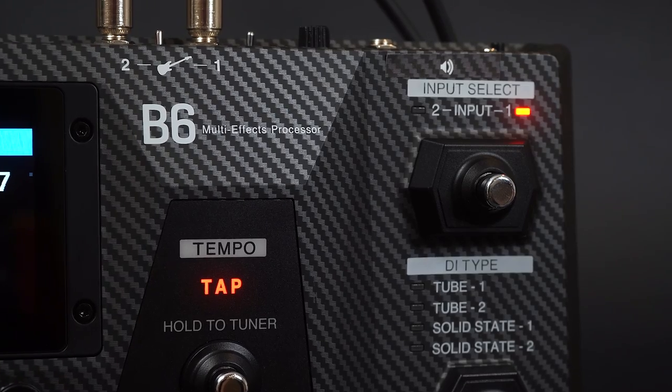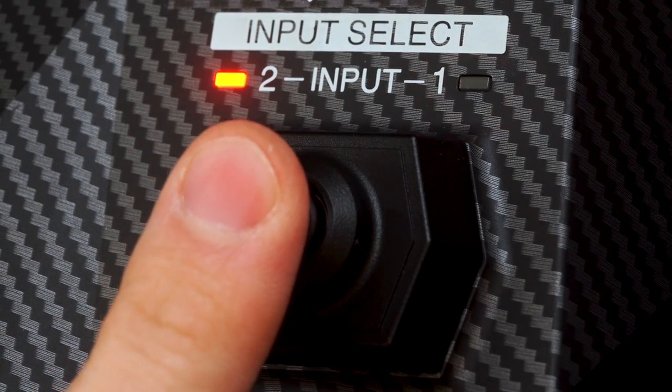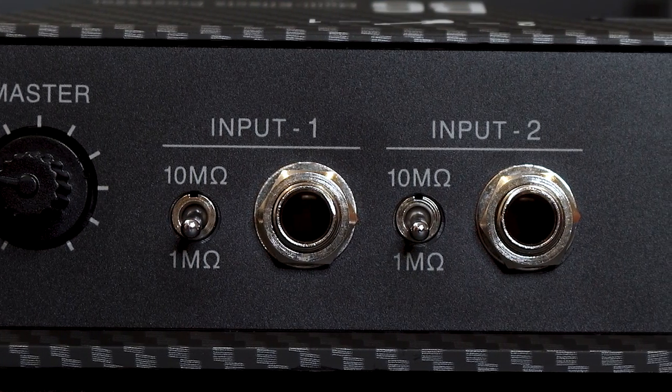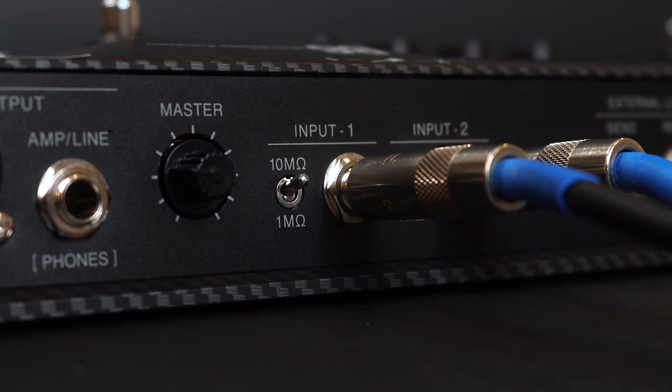An integrated A-B switcher allows you to move from electric bass to synth or acoustic bass and back again. Both inputs let you change the impedance from 1 million to 10 million ohms, giving you a cleaner tone for upright basses equipped with piezo pickups.